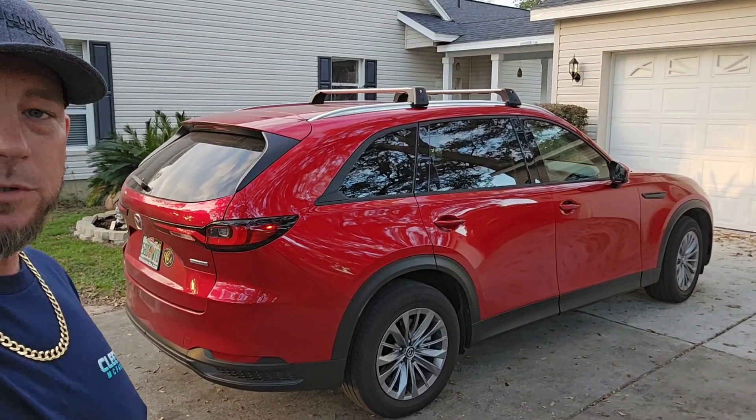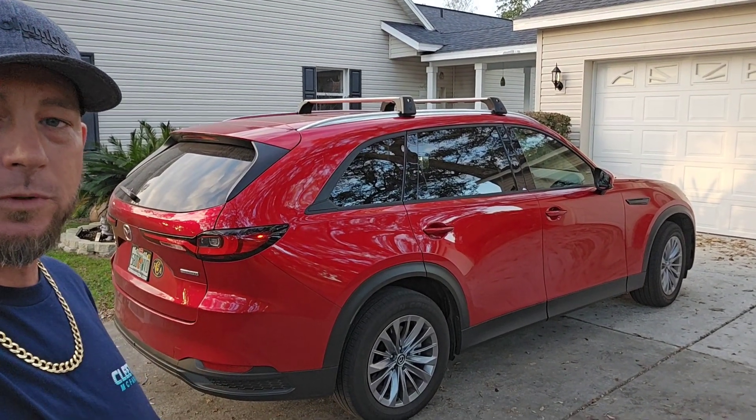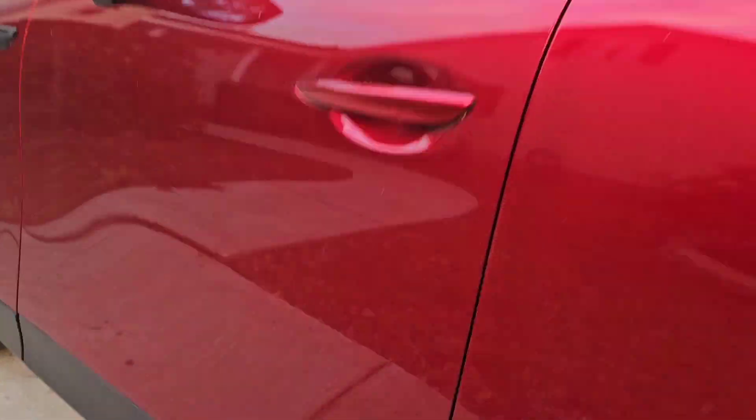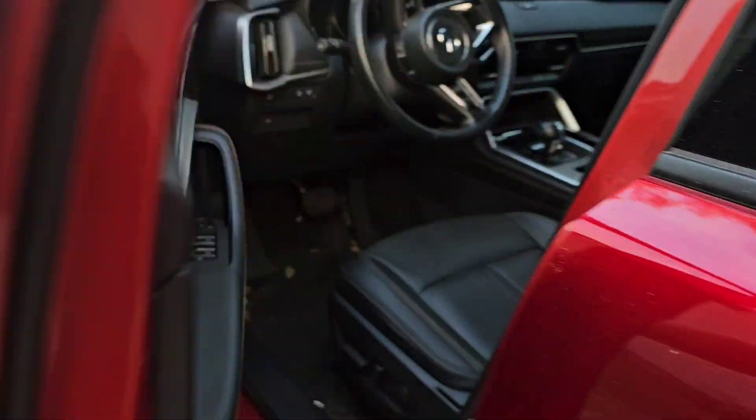Welcome back to the channel. In today's video I'm going to show you how to jump start your 2024 Mazda CX-90. When you're jump starting your vehicle, you need to open up your driver's side door.